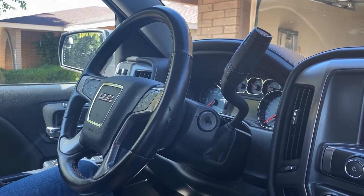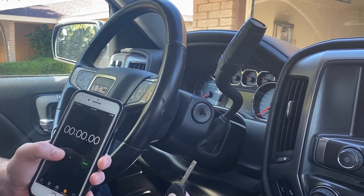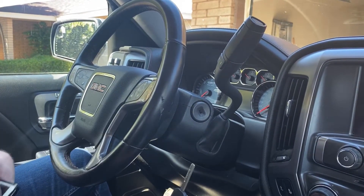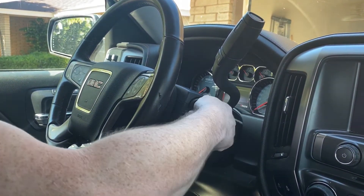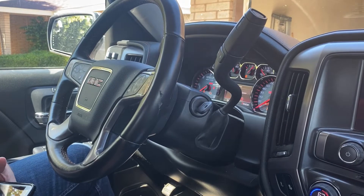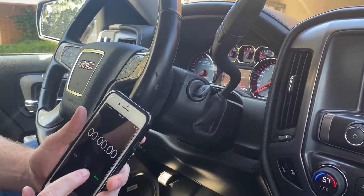Once we have ourselves to that point where we have our new unprogrammed key with the blade cut, we can get into the next step. So now we're ready to get started. We have our new unprogrammed key and then I have a phone here that I'm going to use to time myself. So what we need to do is go ahead and put the key in the ignition, turn to the on position and we're going to leave it in the on position.